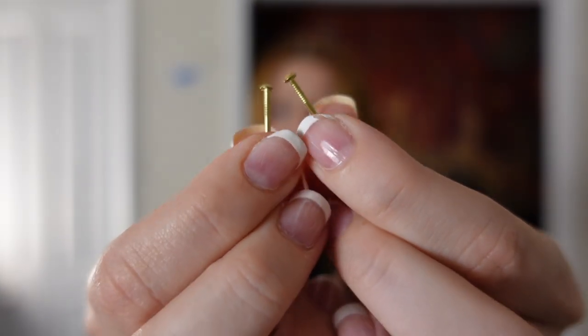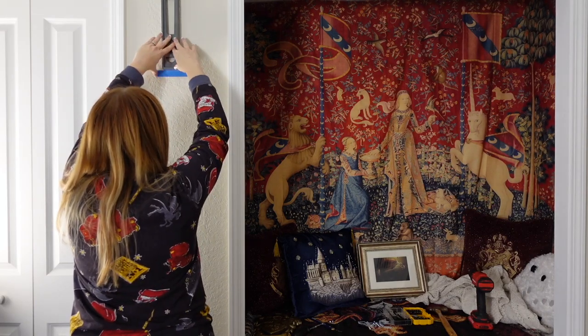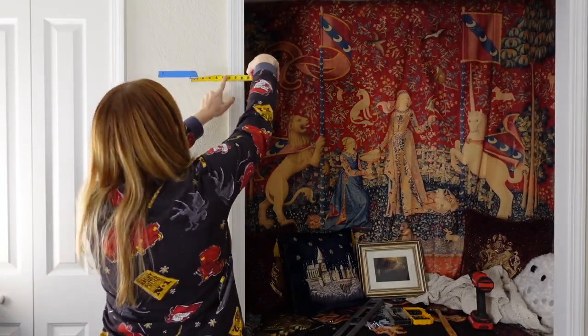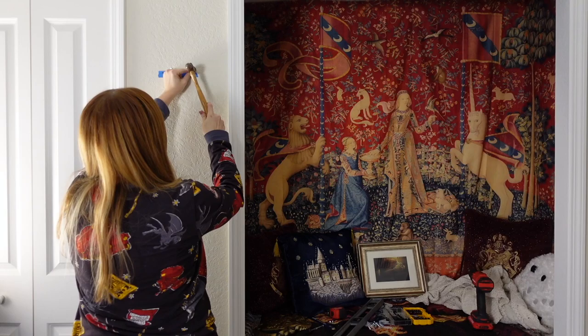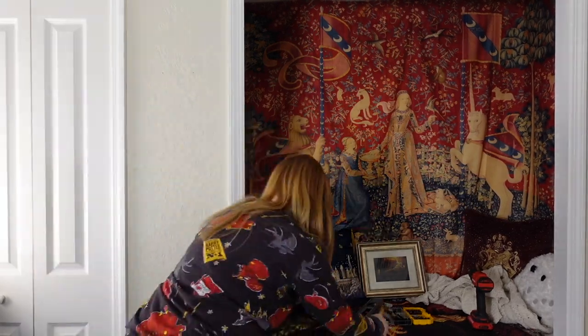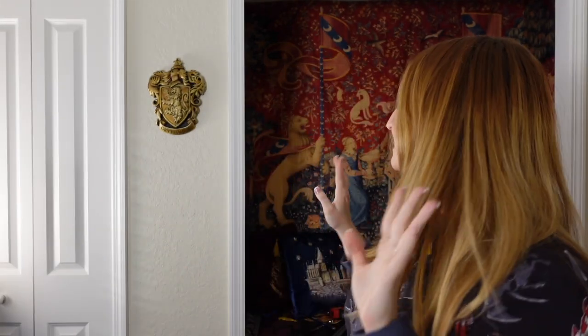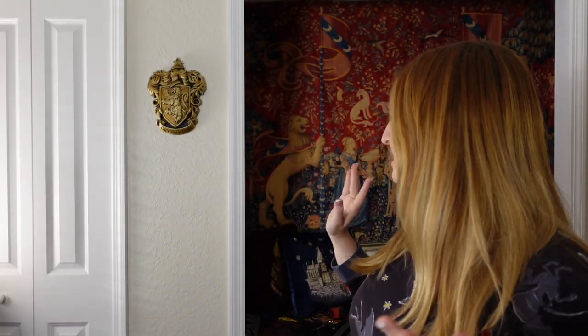Normally I try to hang up stuff with command strips so I'm less committed to spots and can move things easily without patching holes, but since this is on the heavier side I'm going to hang it with small nails. I did it — it is up and it looks so perfect there. I tried to measure it to get it as centered and level as possible.